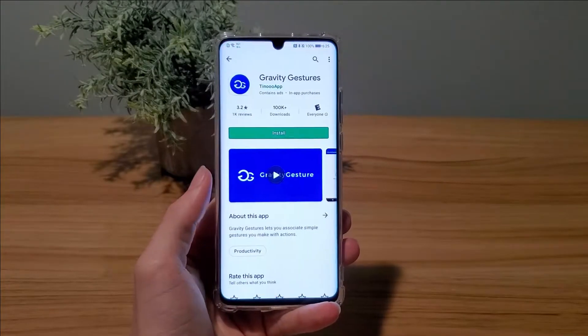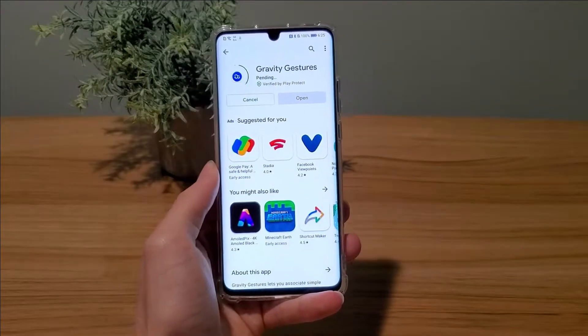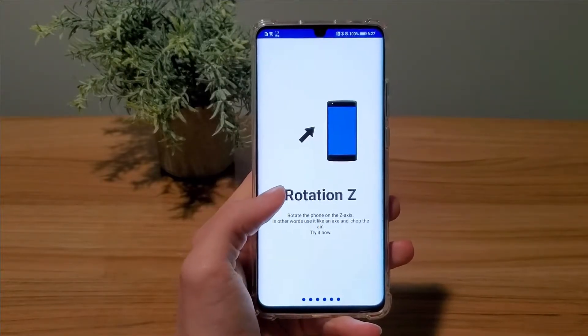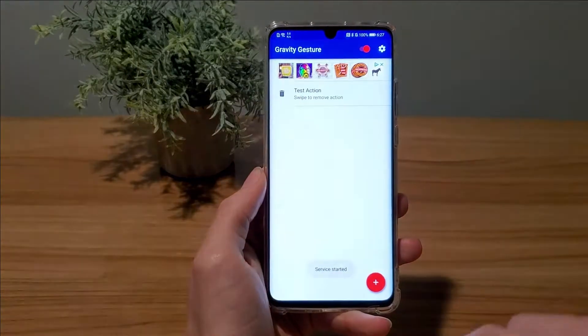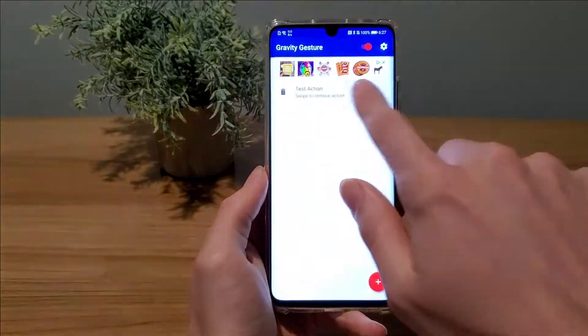To do this, all you have to do is install this app called Gravity Gestures. After it's done installing, open up the app and scroll through the examples. Then at the top right hand corner there's a little switch you'll need to turn on. After that, just delete the test action and then add your own.